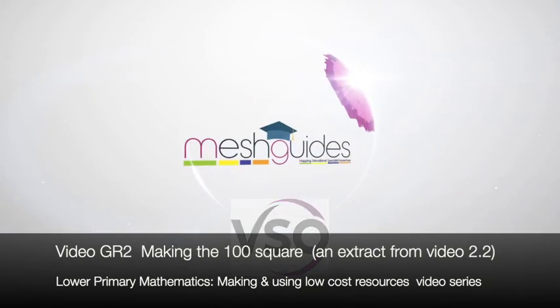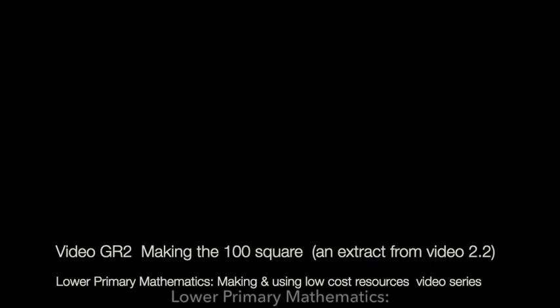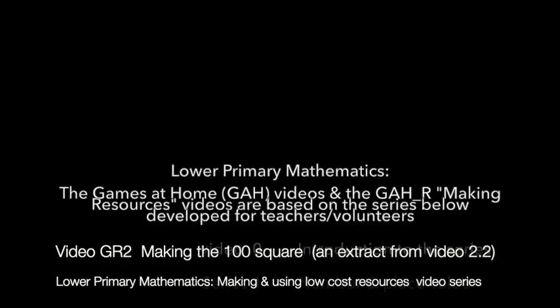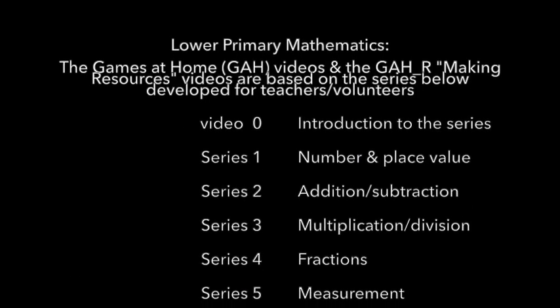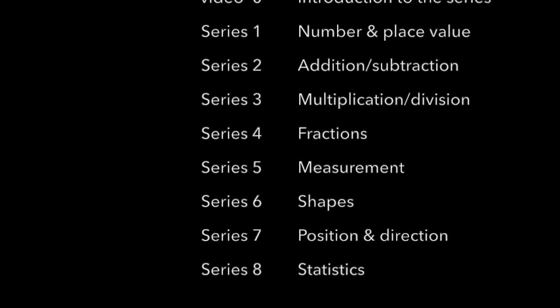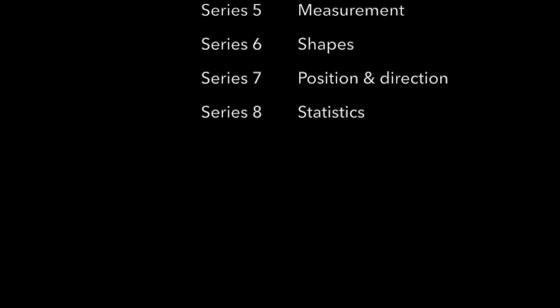The maths games at home videos have been created to support homeschooling at the time of the coronavirus. The videos are taken from a series prepared for teachers and volunteers working in crisis settings. Learning mathematics is best done through practical work, lots of repetition using different examples, and this is what the games are intended to give your child.